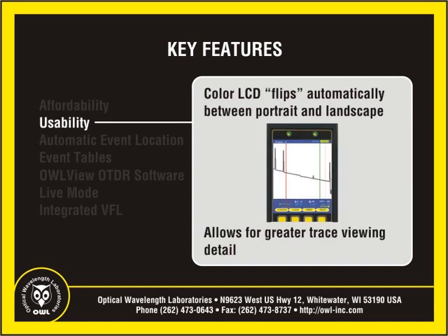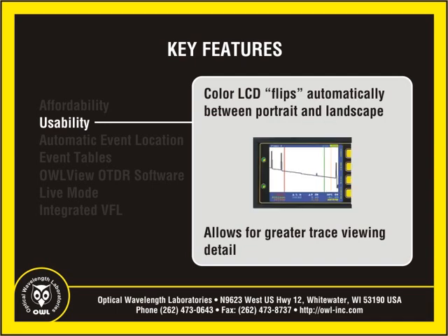The OWL Trek OTDR may be pocket-sized, but the high-resolution color LCD display can show even the longest traces with ease. And for greater viewing flexibility and trace detail, OWL has implemented state-of-the-art MEMS technology which flips the color LCD display between portrait and landscape mode automatically.